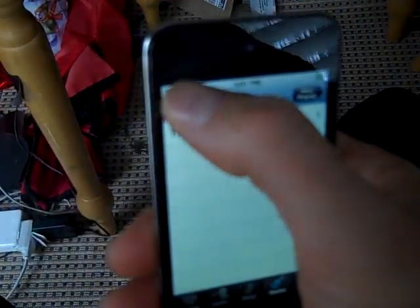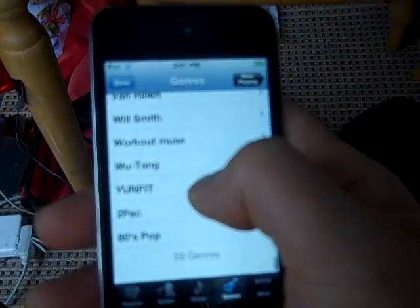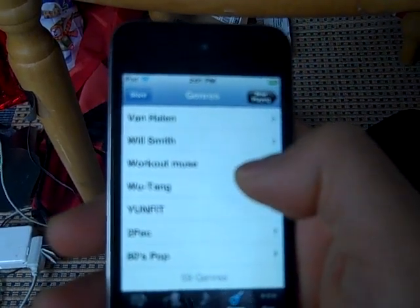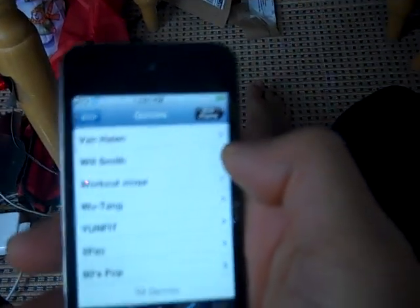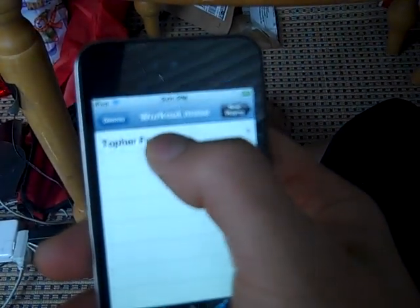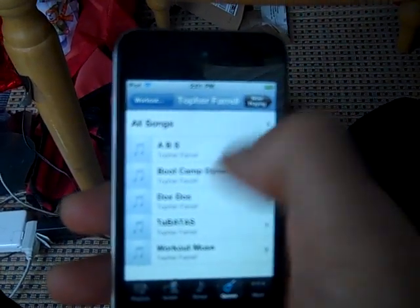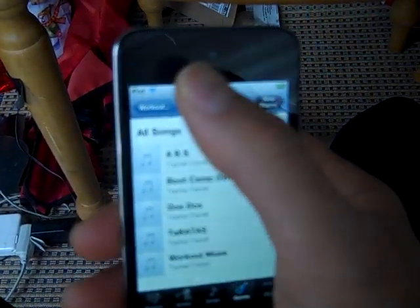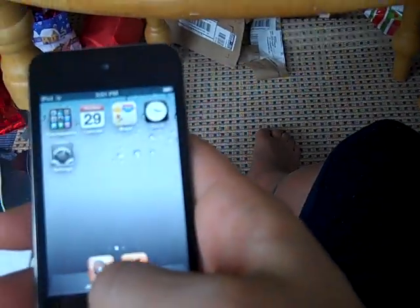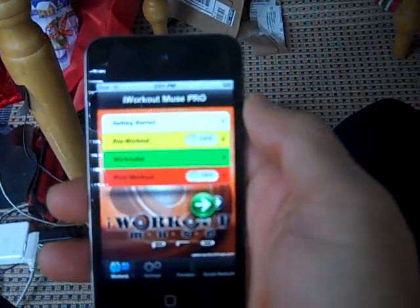Inside the music app we still have all the genres, but we're not going to be using it for bootcamp — we're going to be using the iWorkout Muse app from now on. We'll still use the music app for Athletic Revolution, but for regular classes we won't be using it.